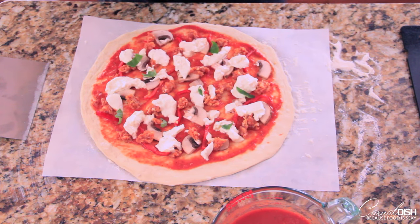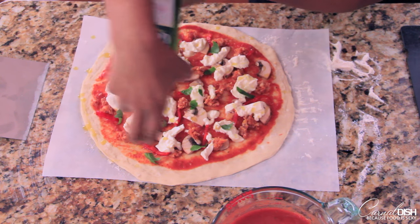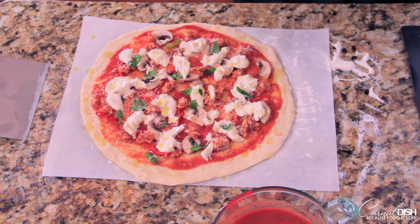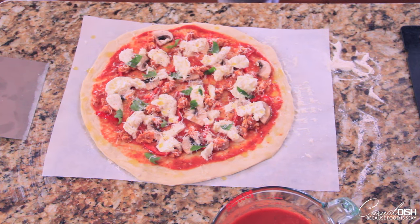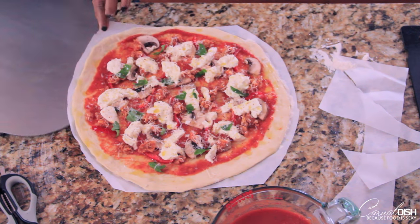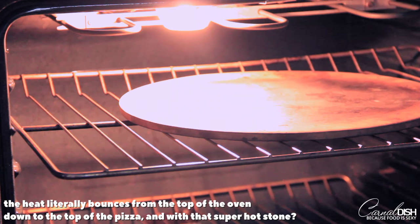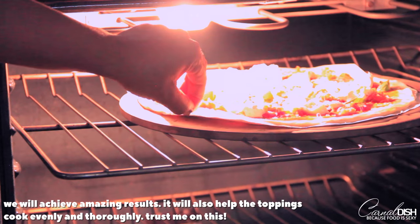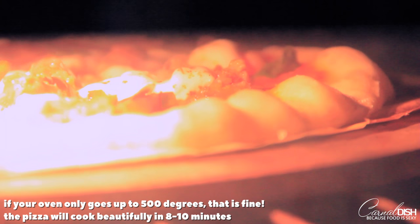I'm basically just scattering the burrata around. As it melts, it's going to cover the entire pie. Some torn up basil, just a little bit of extra virgin olive oil on the top to promote some browning, and I'm going to hit it with some freshly grated Parmigiano cheese — the good stuff. Don't use the cheap stuff; it will not melt very well and it won't taste good either. This is just a sprinkling of some bread seasoning — I'll link it below. You're going to want to trim the edges of your parchment, otherwise it will burn in the oven very badly. So we're going to put this pizza on top of that searing hot pizza stone. If you don't have a pizza stone, you can use the back of a baking sheet, a cast iron pizza stone, or even a cast iron skillet — just make sure the dough will fit.